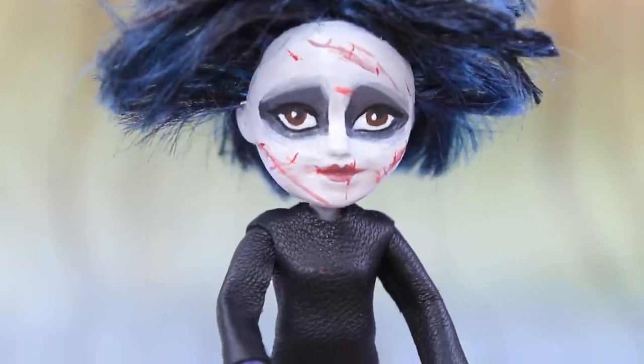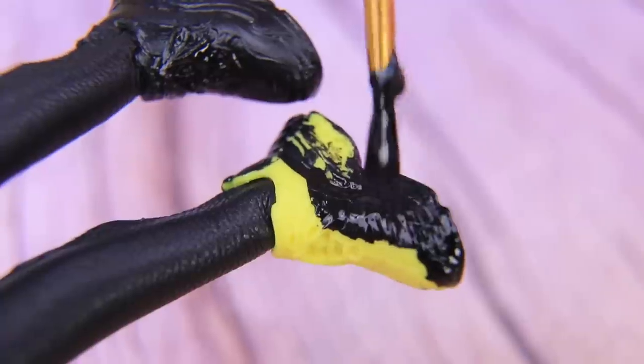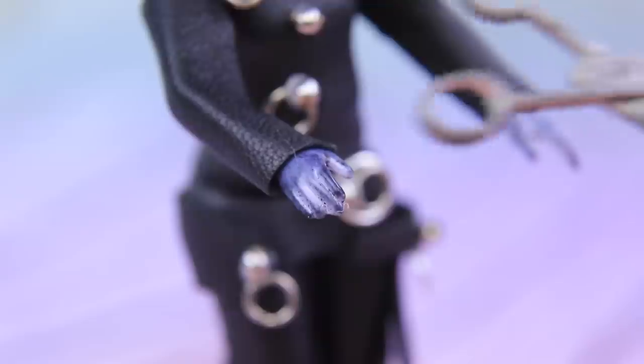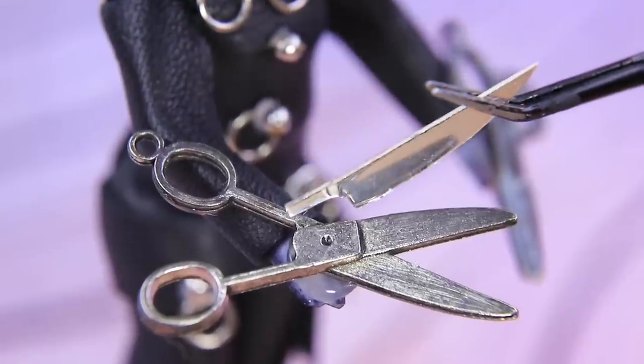Glue the pieces together. Leather pants are the best choice! Paint the sneakers black. Add jump rings and metal balls to the outfit. Glue scissors to the arms. Add blades out of silver cardboard.